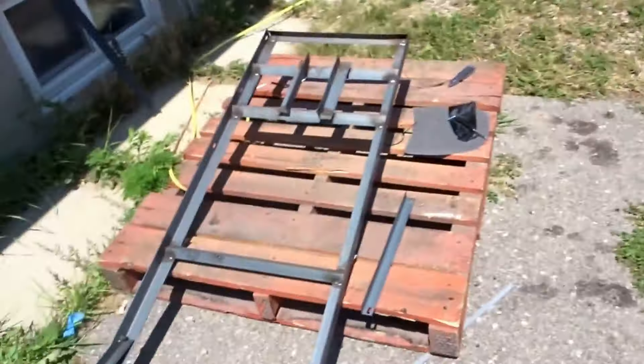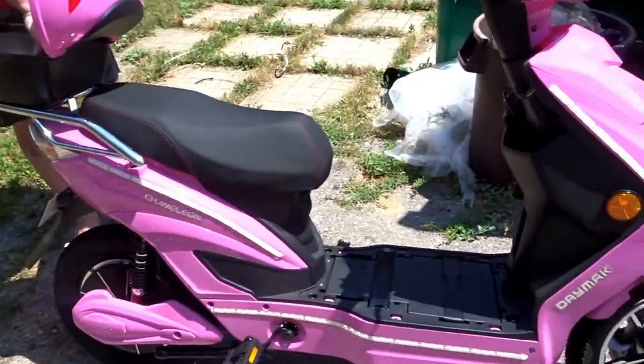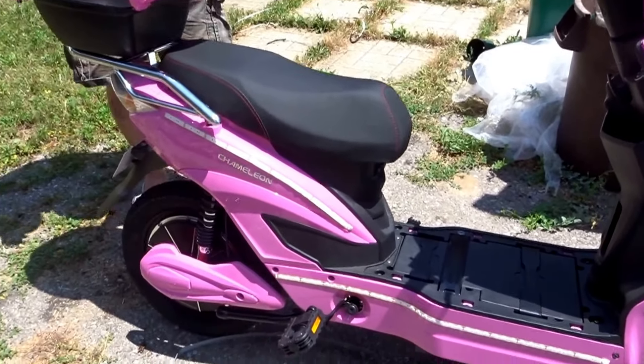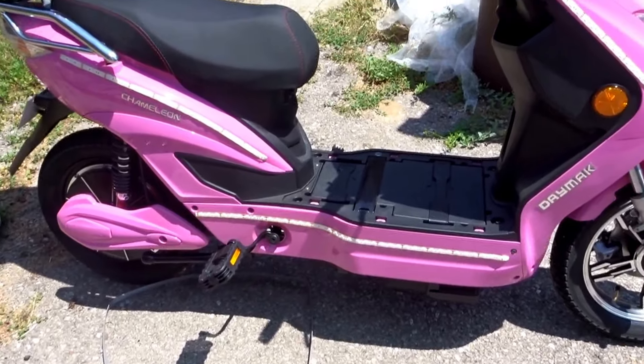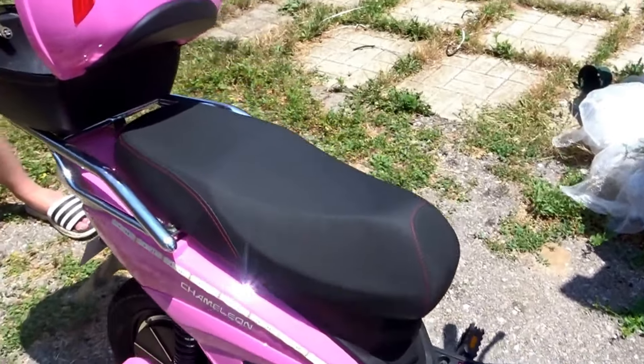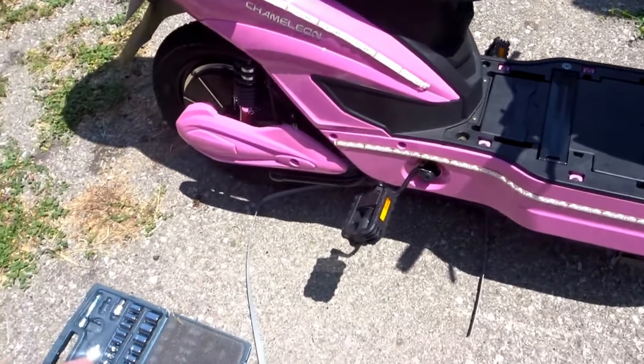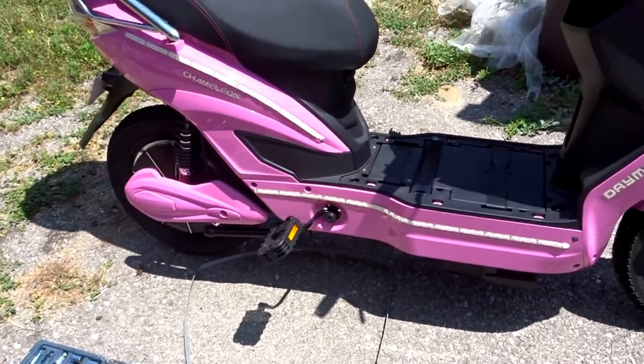She's finally off the crate. I went inside for my peach thing and I forgot. So I need to figure out how this pops up and how the pedals get tucked in.